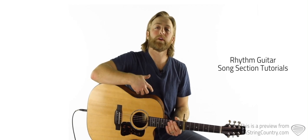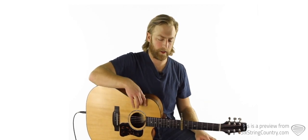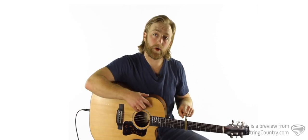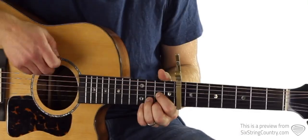In this tutorial, we're going to go over the studio acoustic part where I'm going to try and teach this as close as I can to what I hear on the record, the original recording. We're going to need a capo on the eighth fret, and the main progression looks like this, from what I can tell.